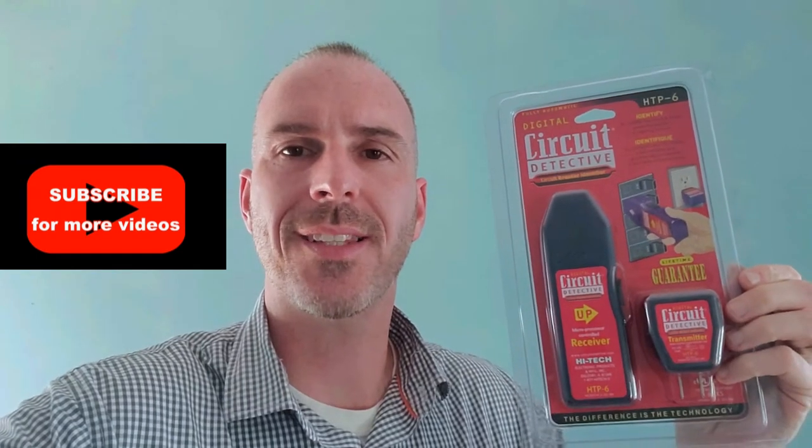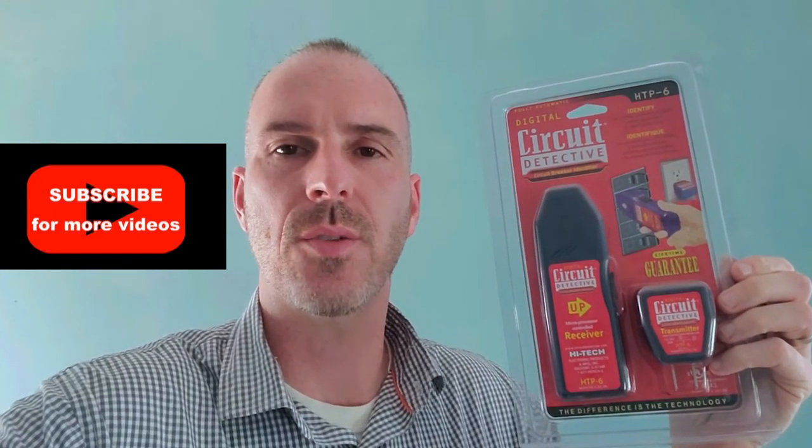Hey, it's Sean from Sean's DIY and Reviews, and today I have this guy here from Harbor Freight. It's called the Circuit Detective, and what it does is it allows you to find where an outlet goes into a circuit breaker. So let me demonstrate how this works — check this out.